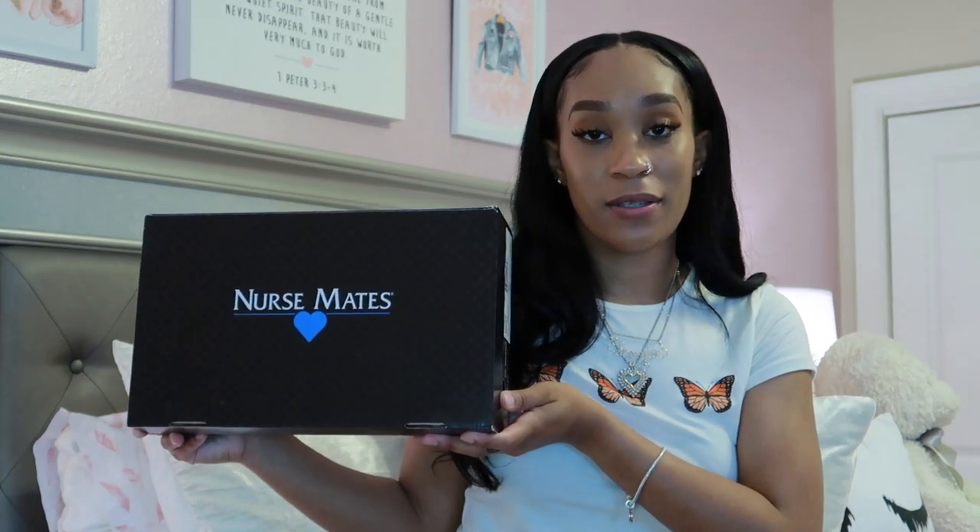If you don't want DVT, I recommend getting compression socks. I got these off Amazon — a pack of three. I don't wear these to class, only to clinicals, and I go to clinicals three days a week, so three pairs works out perfectly.